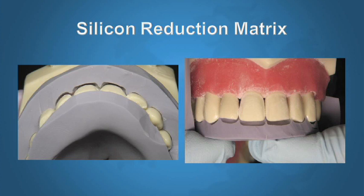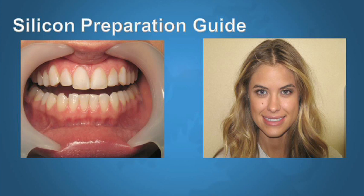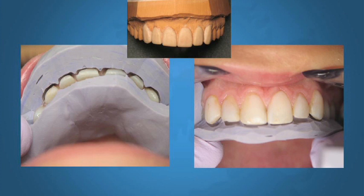This particular case was done with a silicone reduction preparation guide. After doing a smile design with the patient, we made decisions on a wax-up. A silicone was fabricated from the wax-up and cut appropriately. From there, we could see that certain teeth require no reduction whatsoever and certain teeth require additional reduction. Using the silicone matrix, I was able to do very accurate preparation. The entire preparation was on enamel, everything was kept supragingival, and as you can see, we can give our patients beautiful results without sacrificing their natural teeth.